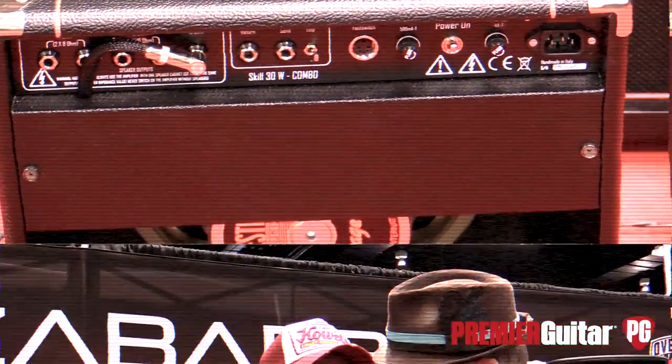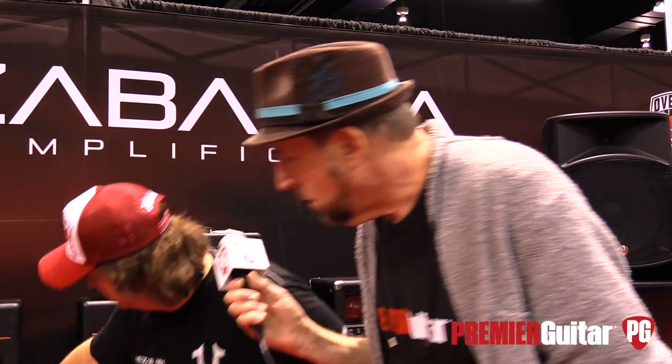Their transformers are handmade specifically for them from a company in Italy called Honorary. What's really good about this combo is that it's almost wider-ranging than the big amp, because it's extra clean. You get really, really clean, and when you go into distortion, it really has the option to have a lot of distortion. So there's a wide range — it's very versatile.